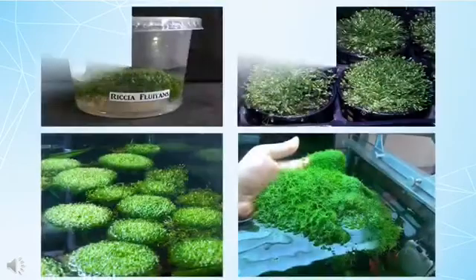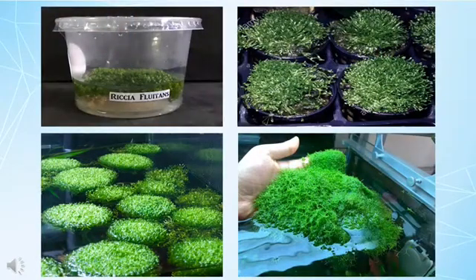Riccia fluitans will usually grow into thick clumps of sharp vivid green thread. These threads appear to be clumped together and will grow into a ball-like shape if it is not trimmed. Much like moss, Crystal Wort does not have a true root structure, but it still can anchor itself to other surfaces over time. To keep it away from floating, many cultivators will tie the plant down using a fishing line or a thin thread. After about a week or two, the new growth will hold the plant down on its own.